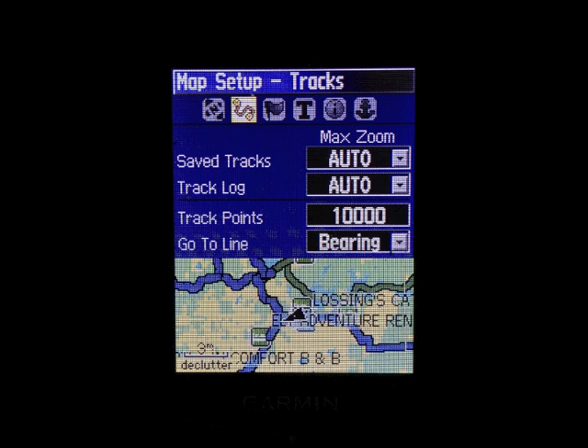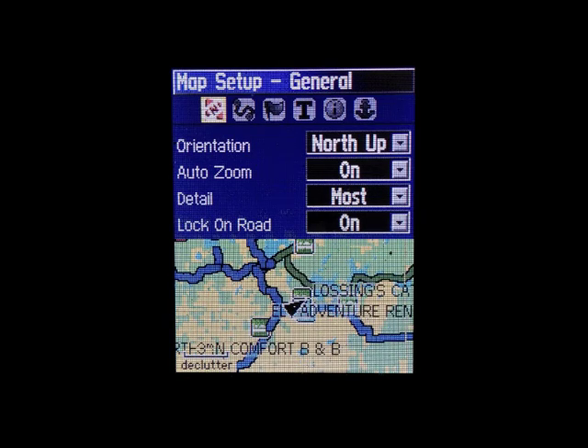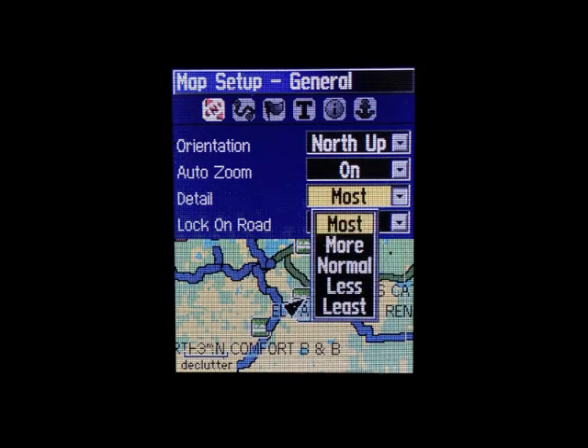Move over. If you're going to be recording tracks, you're going to want to go down to TRACK POINTS and make sure it's set at 10,000. Then move over to the MAP SETUP GENERAL tab and make sure DETAIL is set to MOST.